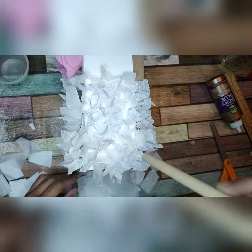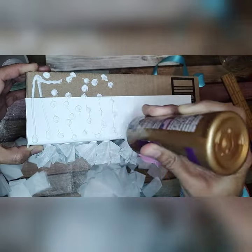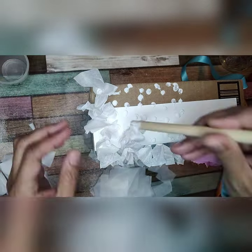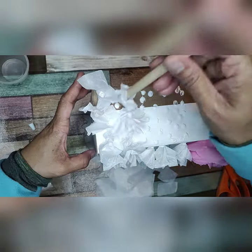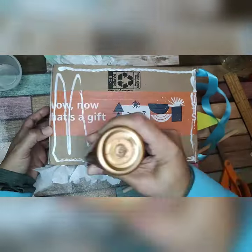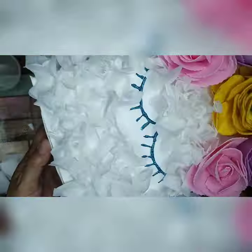We repeat the same process — just using little squares of tissue paper. Now we're going to work on the other side again using tacky glue and white tissue paper and the dowel rod so it's easier to stick the tissue paper onto the glue.